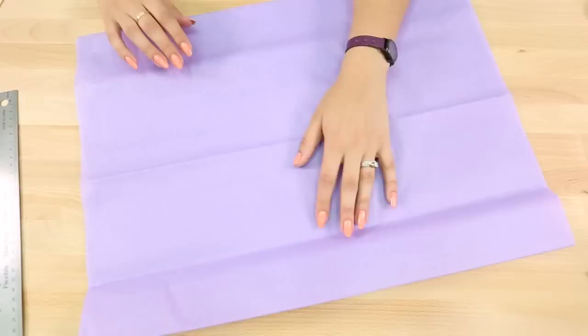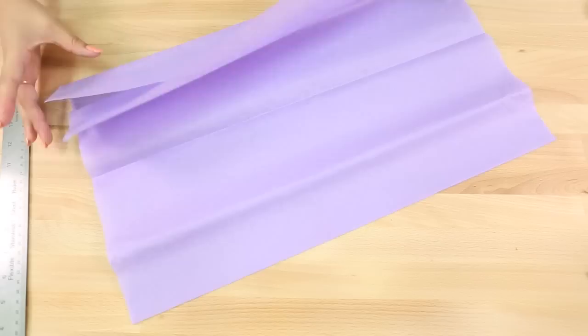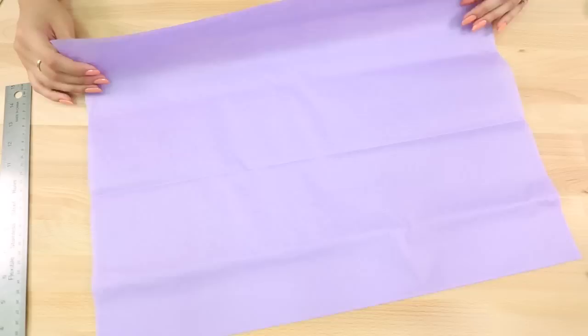The first thing I'm going to do is fold my tissue paper in half — mine measures to about 15 inches long, yours may vary depending on the size of your tissue paper. This is going to determine the length of your tassel, so mine is going to be around 15 inches long. I find that anywhere from 10 to 15 inches looks good.